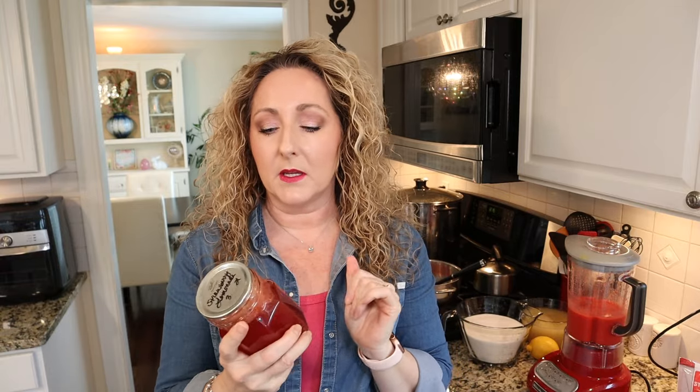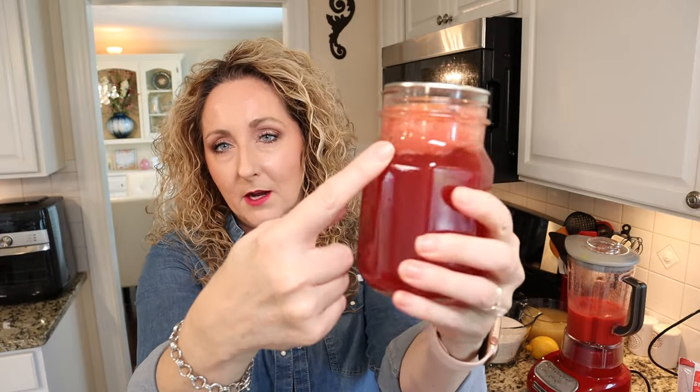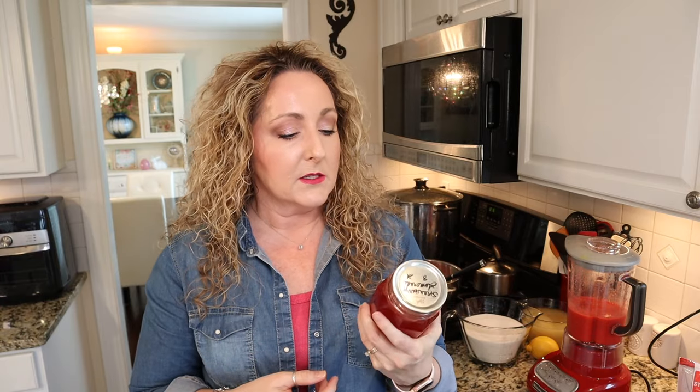Now I will say just as an FYI — when I was testing this recipe, part of their instructions are to skim off the foam. I didn't do that because I added lemon pulp, since I love pulp in my lemonade and I didn't want to lose it. So if you are a person who likes the pulp from the lemons, you're not going to want to skim the foam or you will lose some of your pulp. It just looks a little bit different in the jar, but it's totally fine and it's really delicious.